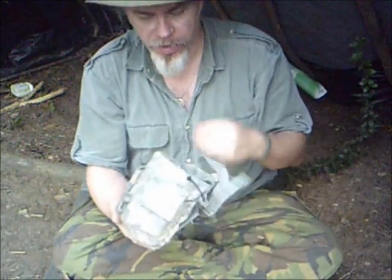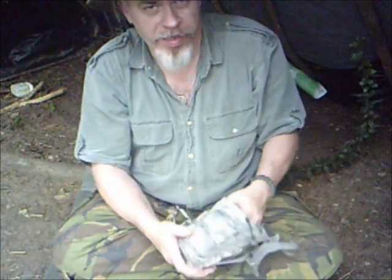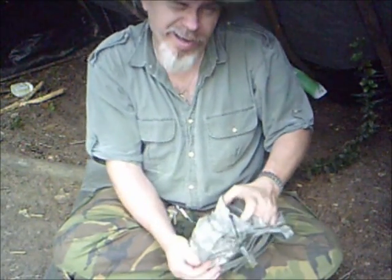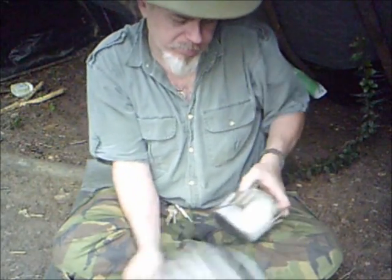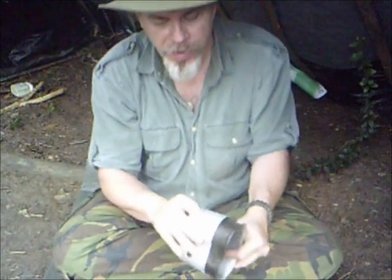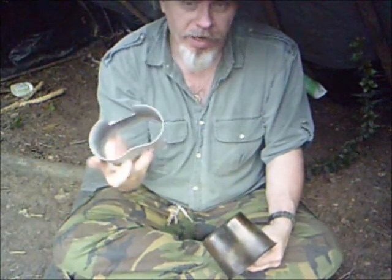The next thing I carry in the kit, of course, is my canteen cup. Mine's the butterfly handle style. I can pull it out and I don't have to worry about dragging out my cup.